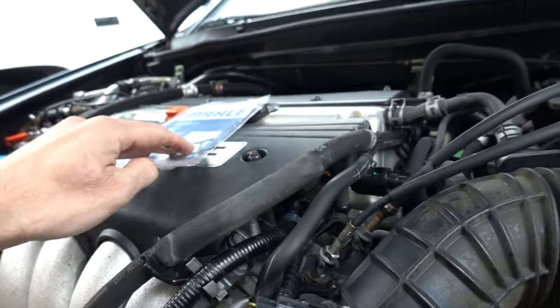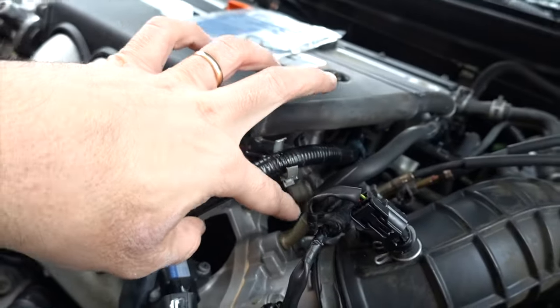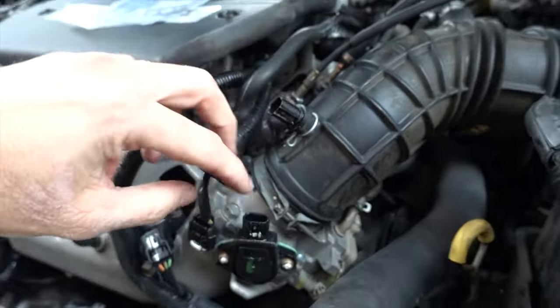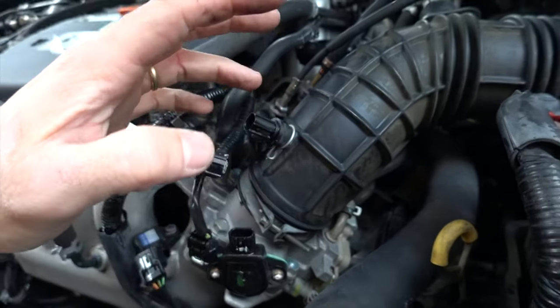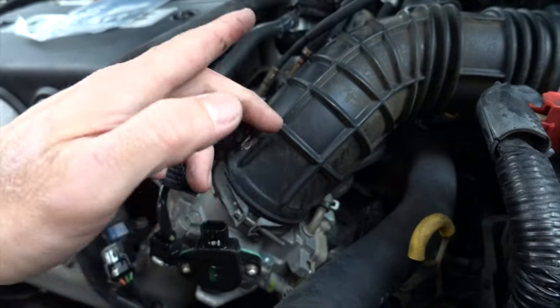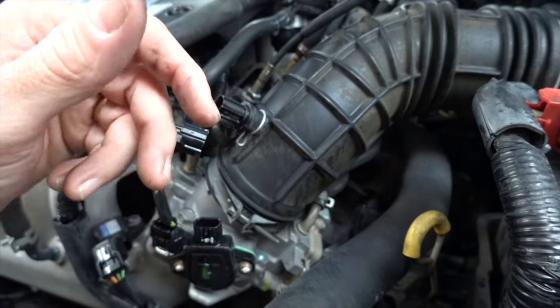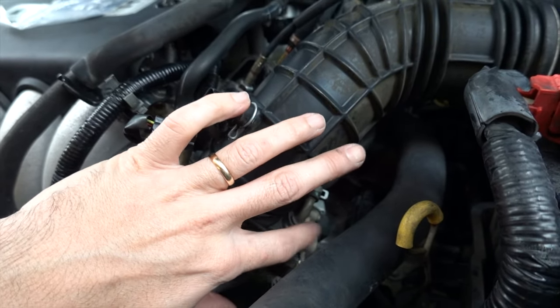The throttle bracket right here needs to come off - that's going to be some 10-millimeter bolts - and then remove the cover, also 10 millimeter. This bracket holds your throttle cable and your cruise control cable. After that there's a little hose to disconnect, then we can pull off the throttle body held on with some 12-millimeter bolts. It won't come all the way off because it has two coolant lines going into it. A lot of times the screws that hold the idle air control valve like to strip out.